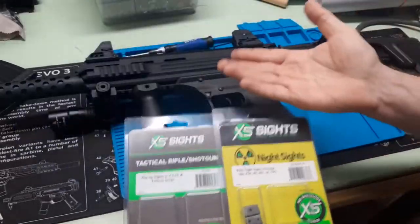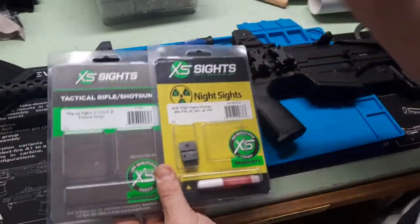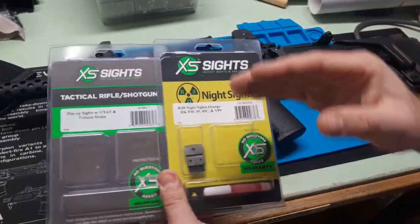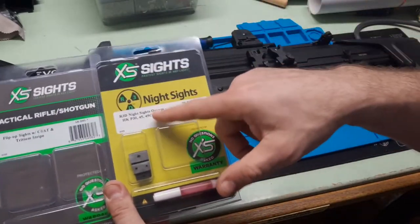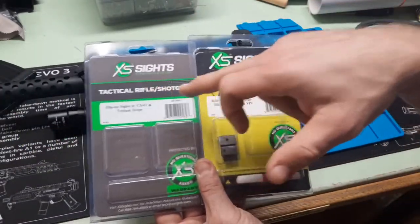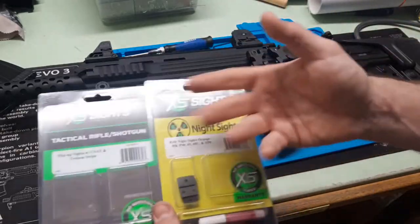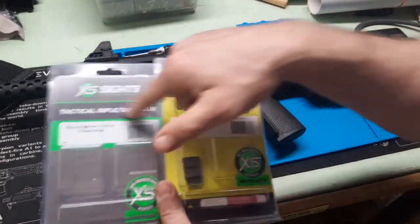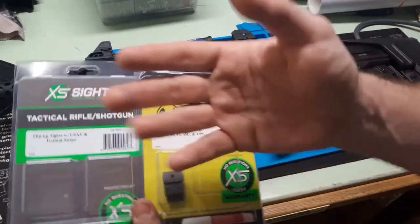I can't believe I almost forgot — the reason for making the video is to use discount code DANTHEWOLFMAN. Hopefully I'll have the link below for XS Sights. Use discount code DANTHEWOLFMAN to pass on that 10% savings to you. Highly recommend the R3D for any pistol, and hopefully the tactical rifle shotgun sights work out well on the ATI Bulldog. Please thumbs up, share, subscribe. Get in the comments — do you have experience with any of the XS Sights systems? Which ones do you like? Thank you very much.